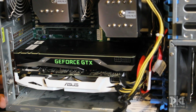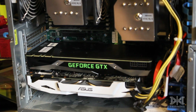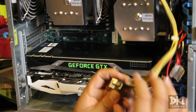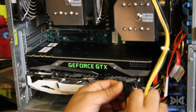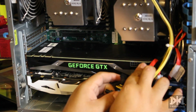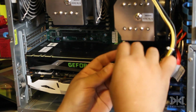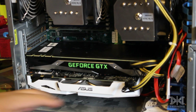The cards are fixed in place with the screws. Now we need to connect the power. We're going to do the same as before — an eight-pin for this card. This is a composite cable that can be a six or an eight-pin. This card needs an eight-pin, so we're compositing it into an eight-pin. The other card needs an eight and a six, so we have one cable that gives an eight-pin and another that gives a six-pin. The pins are all in and the cards are fixed.